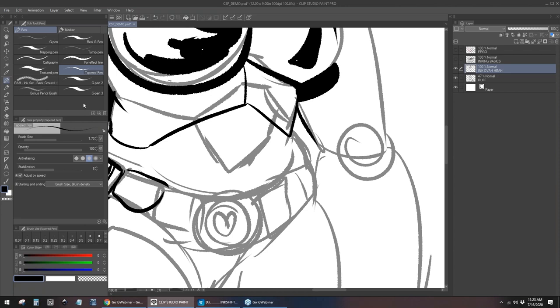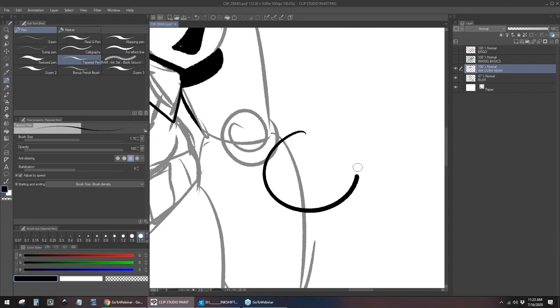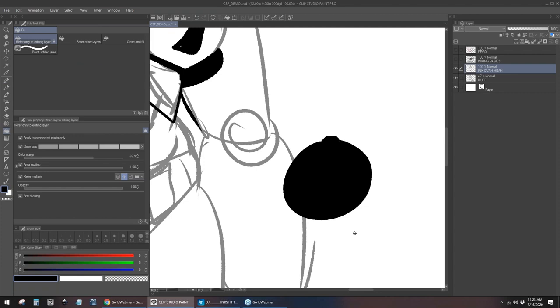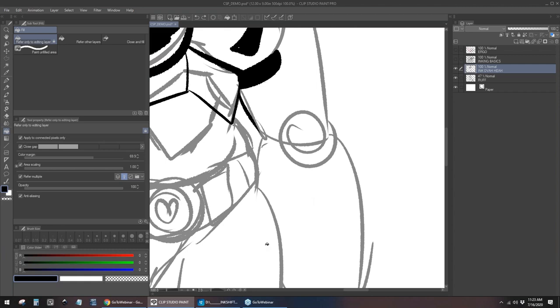The fill tool is also infinitely customizable. There's a whole bunch of settings you can adjust: the color margin, the area scaling, how far it goes in filling gaps. For example, if there's a gap, it'll fill all the way up there. I can turn it down and it'll just fill the whole screen. Another beautiful thing — when it does start to do that, I can interrupt it before it even gets that far. That's something great to know about Clip Studio.